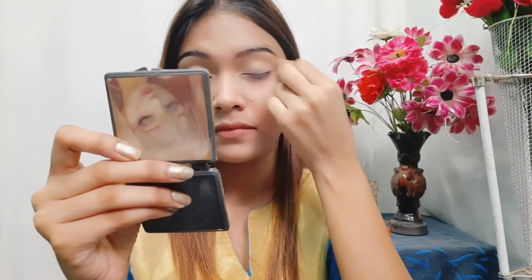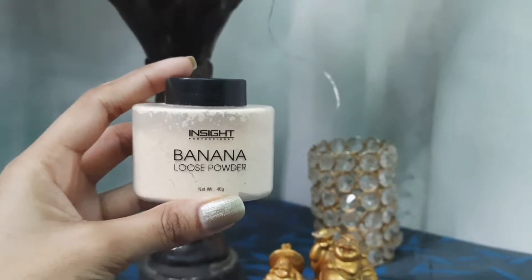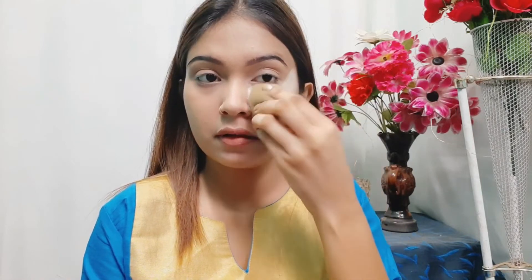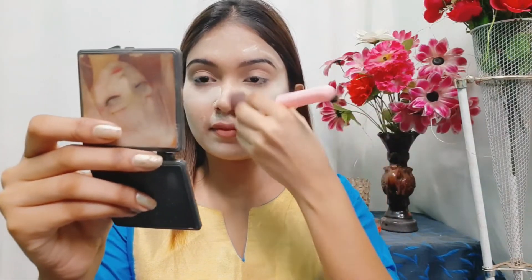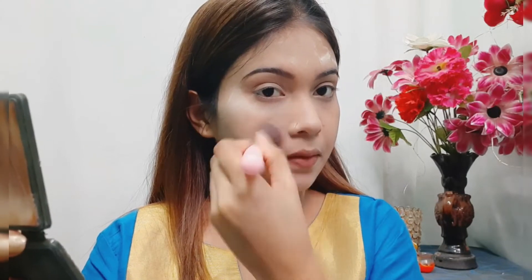I'll blend the concealer with a beauty blender, then I'll set my makeup base using this Insta Cosmetic banana loose powder. I'll apply the powder with the beauty sponge to blend it in, and then remove any excess powder with a fluffy brush.